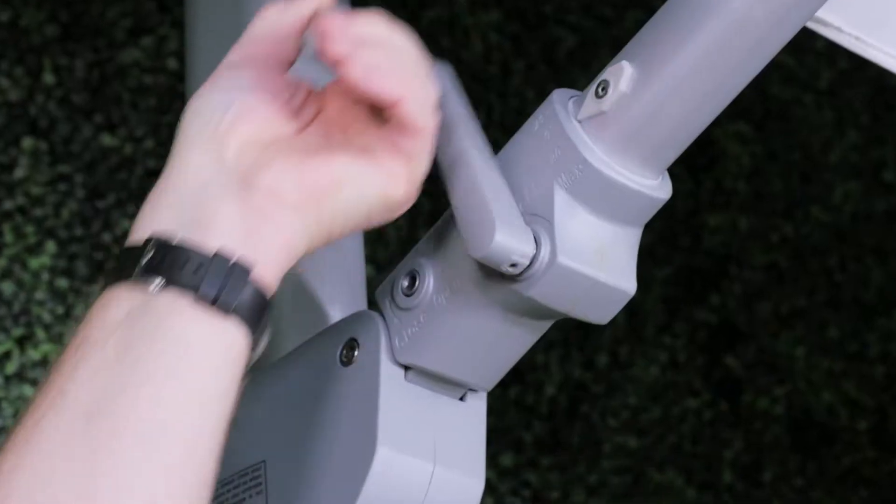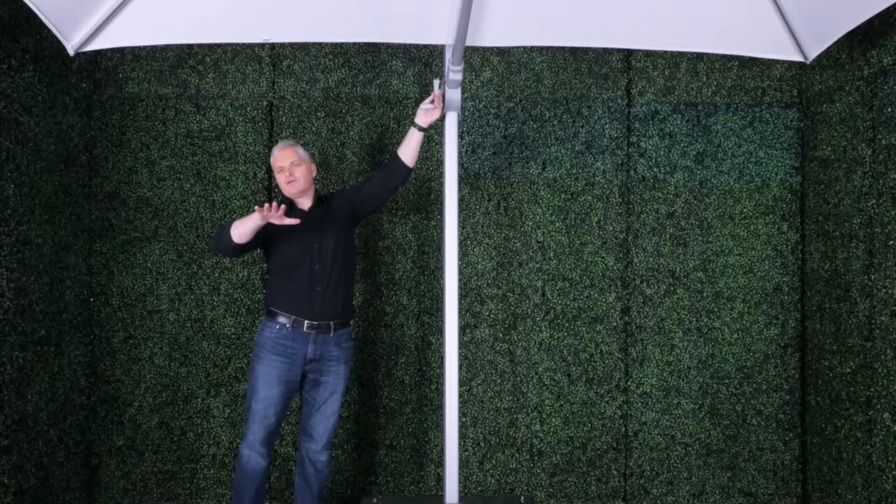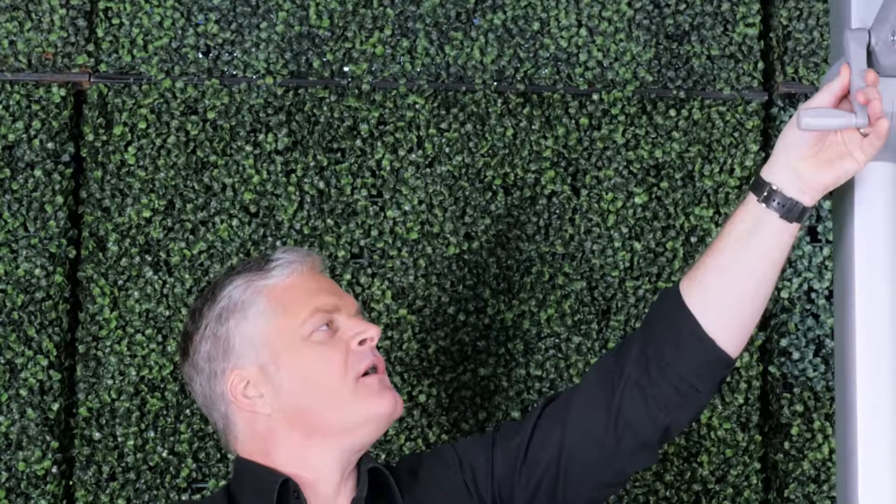This is a great feature of this umbrella. Now I'm going to show you how to close the umbrella again. What you will do is take the handle that is now in the right-left position, remove it, and put it into the close-open position, and then we will proceed to close the umbrella.